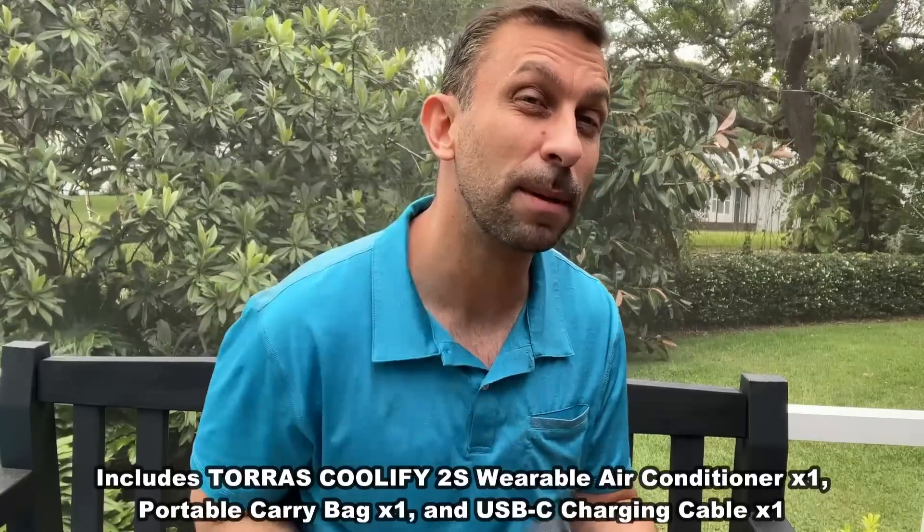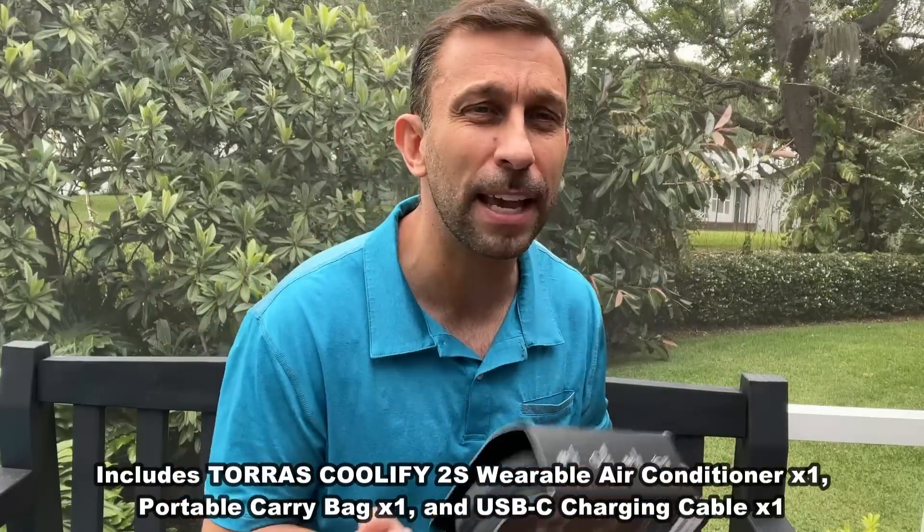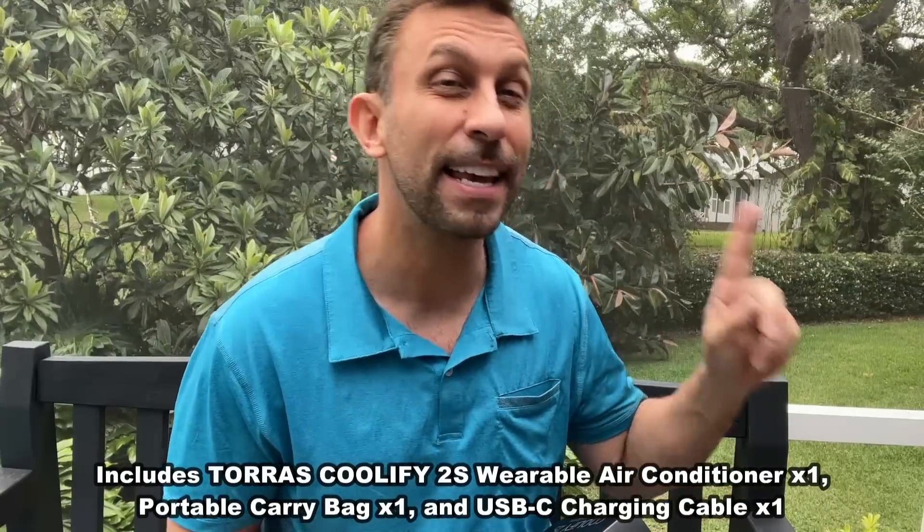I can't tell you enough how much this exceeds expectations. It is a premier brand, head and shoulders above the others, and that's why I love it. Don't settle for anything less — unless you see the Coolify 2S, accept no substitutes. If you're looking for something that is impressive, innovative, important, intensive, and awesome, this is the product for you. Stick around for our up-close portion of the video.